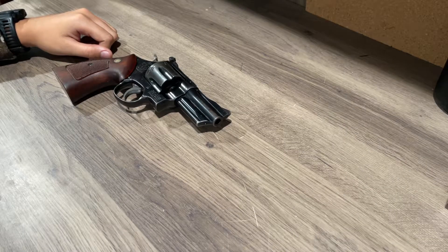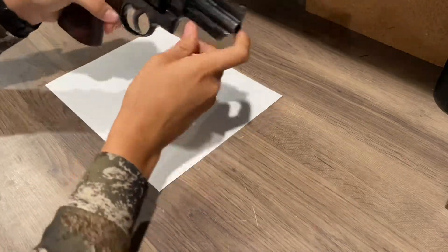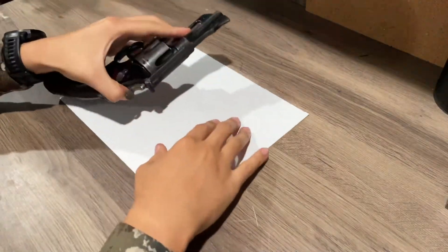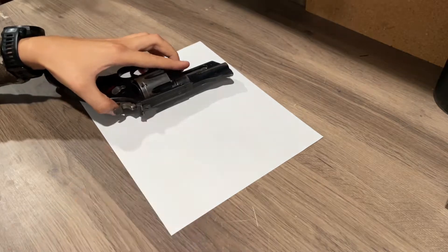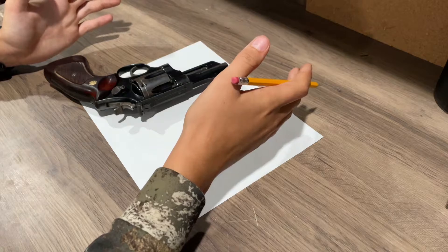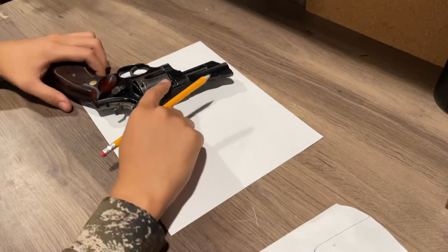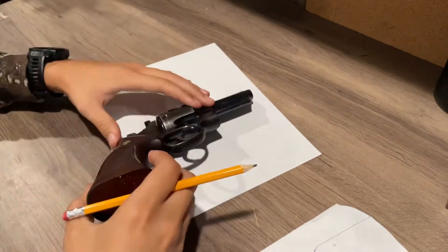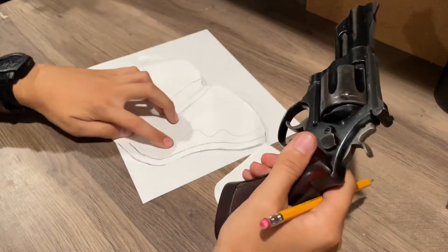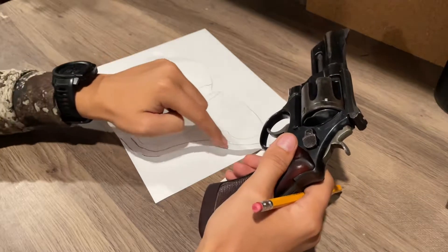First things first, we're gonna grab a piece of paper — the gun is unloaded of course — and we're gonna trace out the gun. I've already done that in the interest of time. You trace it out, then flip it over and trace out the other side. That's what I did here, and then I went through and got rid of any sharp angles or edges.